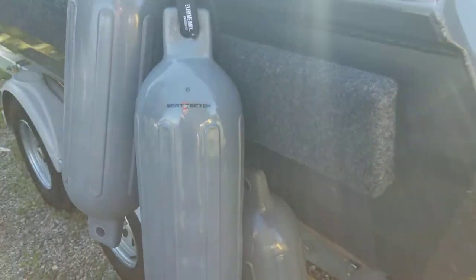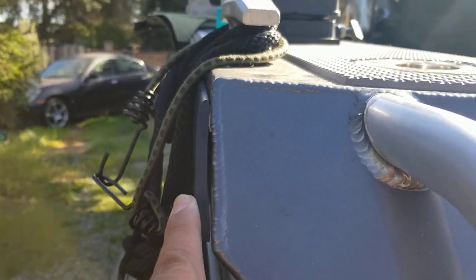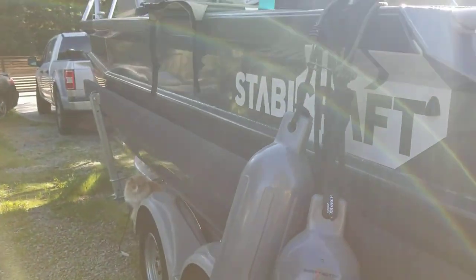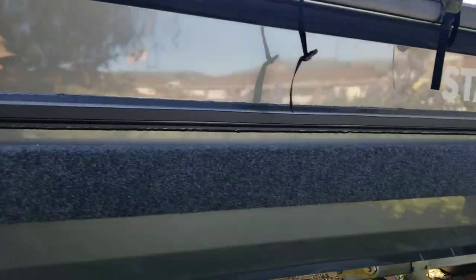There are two rub rails — one up top and one on the lower end. Just to be forewarned, these are only adhesive-backed, which kind of sucks. You can see here it's already peeling. I need to add more 3M adhesive. The lower rub rail spans the entire length of the boat — we'll see how long that lasts.